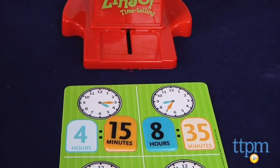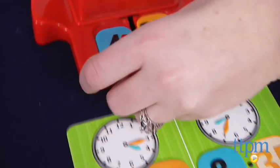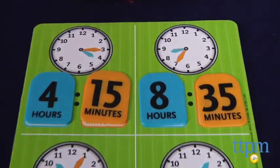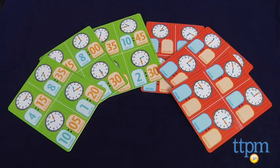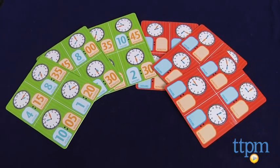Whenever you complete a clock by covering the spaces for both the hour and the minute, you must call out the entire time that the clock is showing — for instance, 4:15. The first player to cover all eight spaces on his or her card shouts Zingo! and wins the game.